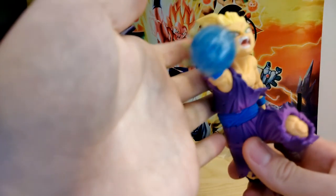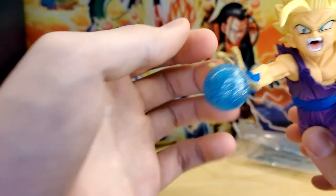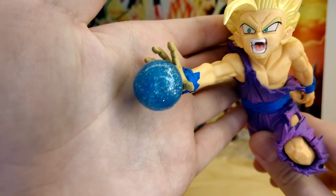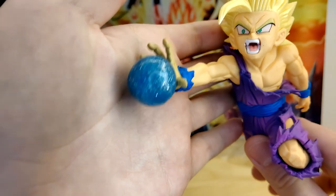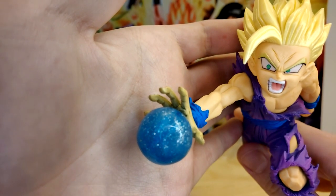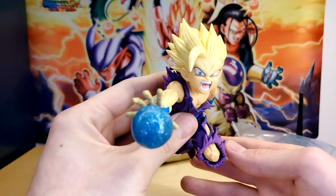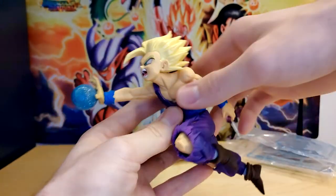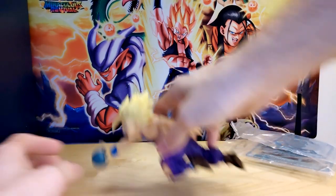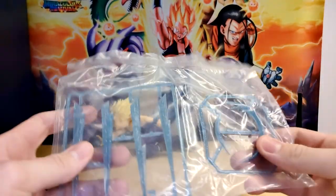We do have the Kamehameha ball here, which kind of looks like a sparkly marble, and it's sort of weird — they do this thing where they have like sparkles on the hand. That's not just my figure being gross; it's a thing with the GX Materia line. I think it's the only thing people really don't like — they try to gloss up the hand to make it look like he's charging up a ki blast. The sculpt overall is absolutely fantastic. I don't think you're going to find a better Gohan figure in this pose. Again, the boy Varok — however he goes by — does a fantastic job yet again.